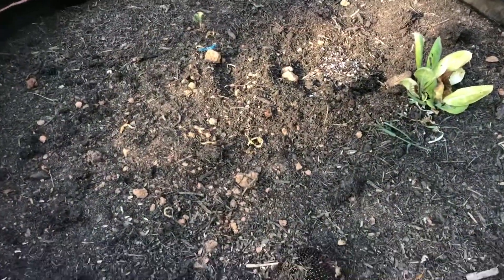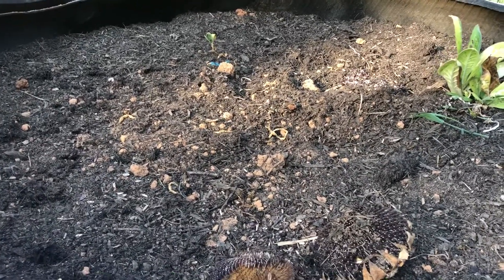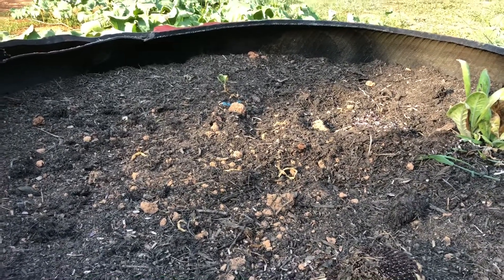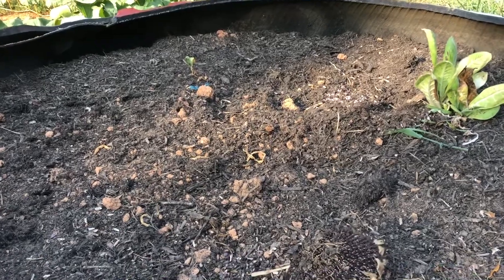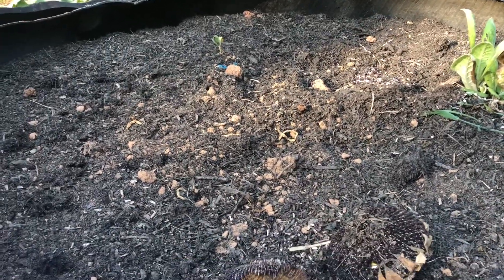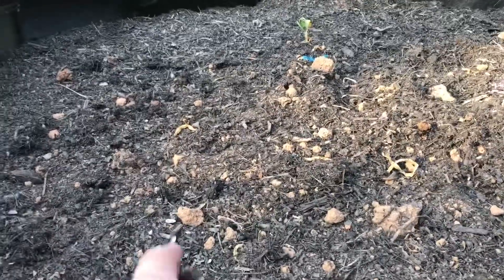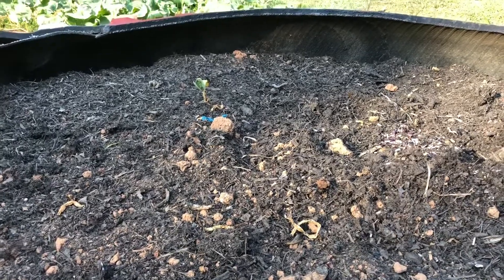So I have plans for these raised beds right here. I want to put my lettuce in them and grow fall crops. I've got like 4 or 5 of them. I want to put some nice soil in here and try to grow me some lettuce and stuff.